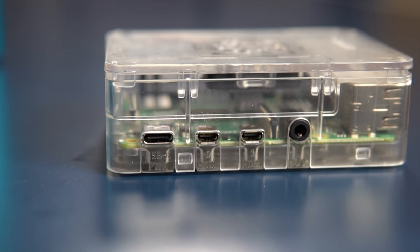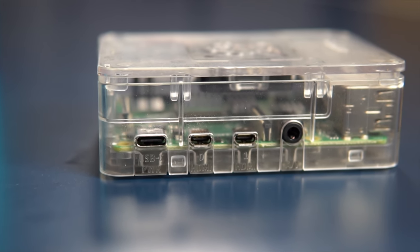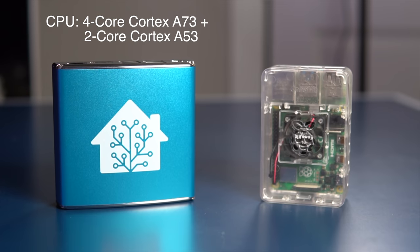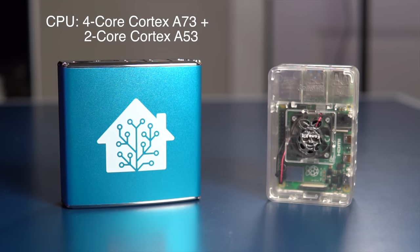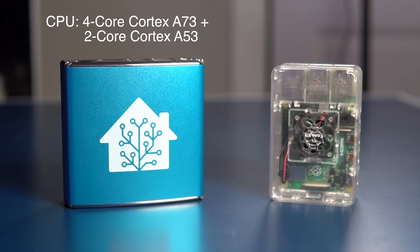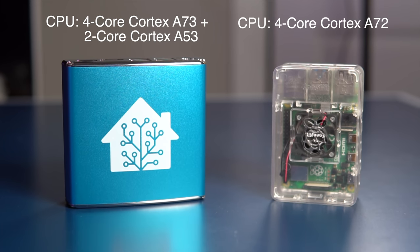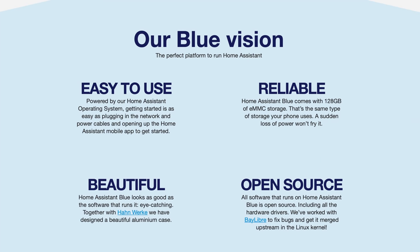The first thing you might want to compare this to is a Raspberry Pi 4, as that is the most common hardware people run Home Assistant on, myself included. Home Assistant Blue has a slightly more powerful processor using a 6-core Amlogic S922X — a quad-core Cortex-A73 and a dual-core Cortex-A53. The Raspberry Pi 4 uses a single Broadcom BCM2711, which is a quad-core Cortex-A72. The Raspberry Pi 4 comes in 2, 4, or 8GB memory options, while Home Assistant Blue only offers a 4GB option.